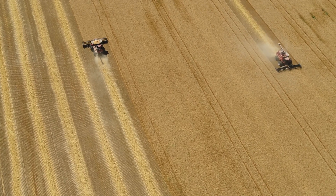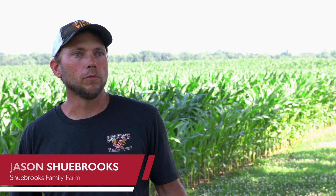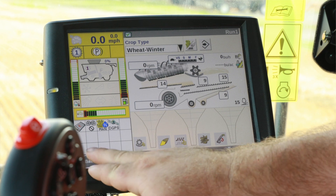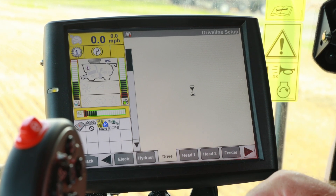I thought this while I was running it — even though I didn't let my younger son run it, in the future he's going to be running the combine more, and I thought it would be a nice feature to have for somebody like him who has to learn the settings, where it kind of takes over.